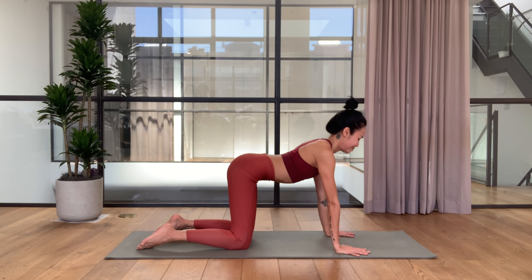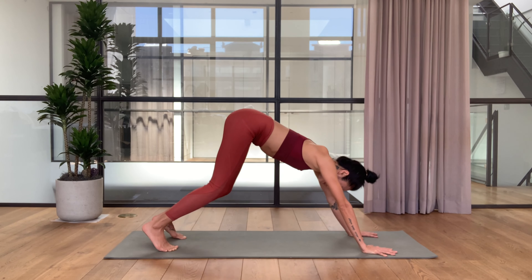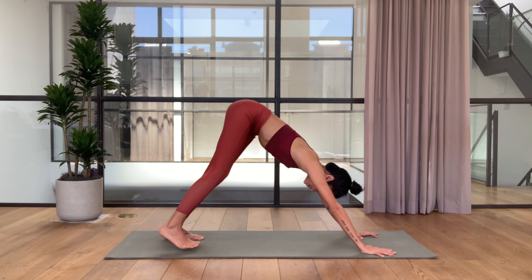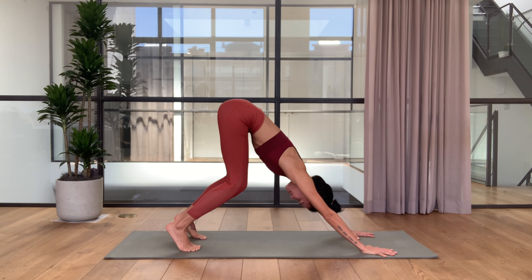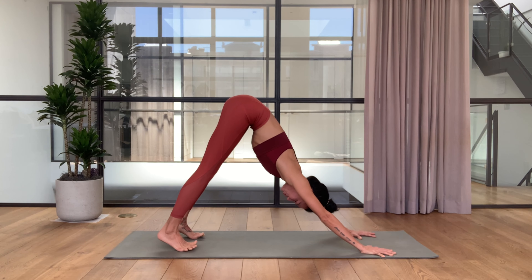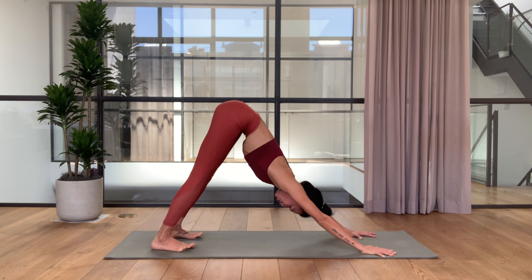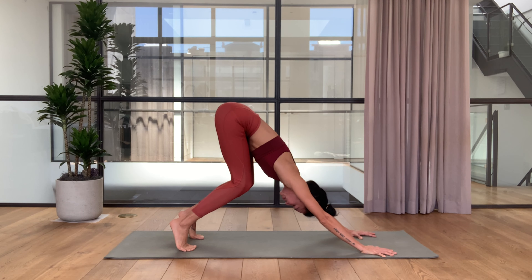Now exhale, come back to neutral spine, walk your hands one hand forward and tuck the toes as you lift your knees up — come into your downward facing dog. Let's bend your knees here, lengthening the spine. Inhale bend your knees, and exhale press the thighs and heels back. Moving that way — inhale bend the knees, keep your sitting bones high and keep your spine nice and long.